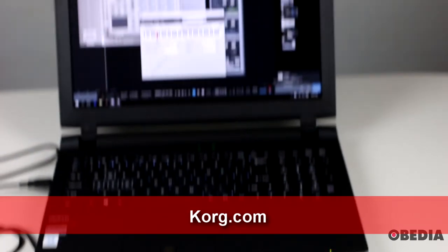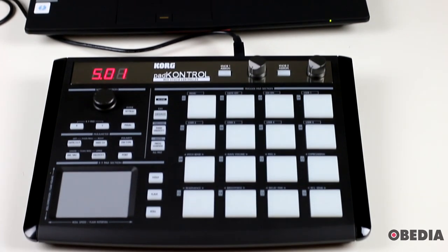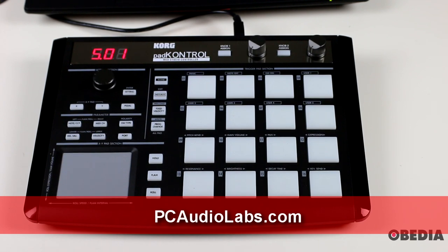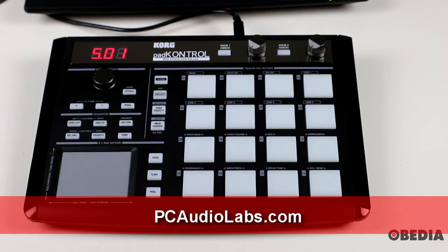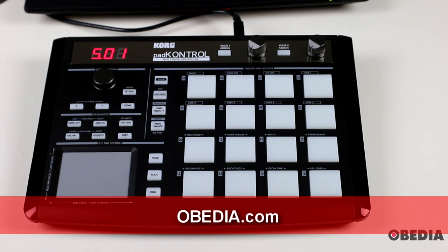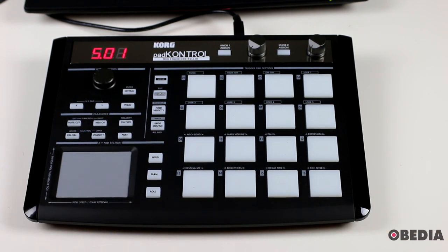If you are interested in the PC Audio Labs MCM10 Pro Audio Laptop, you can find that at PCAudioLabs.com as well. As always guys, if you have questions, comments, if I've missed anything, or you'd like to know more, please feel free to get in touch with us on your favorite social media network, in the comments on this video, or on our website. You can also call us seven days a week. Visit Obedia for all your digital audio training and tech support needs, and check out PC Audio Labs for a brand new Pro Audio Computer. I'm Brian with Obedia and PC Audio Labs — thank you for tuning in. Until next time, happy music making and take care.